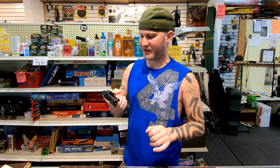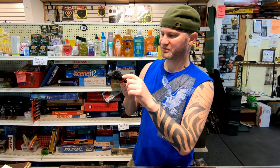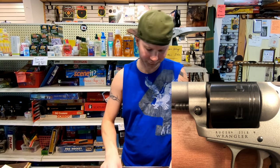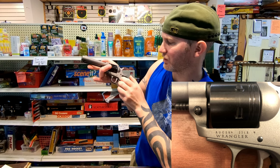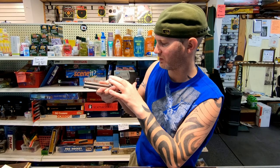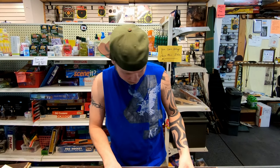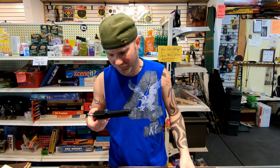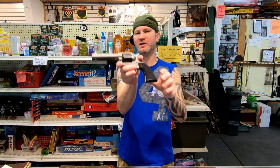The writing and stamping on it — the Heritage looks blah, it doesn't look very good. The Ruger has nice, clean, sharp lettering with a black filling. Looks very nice. Overall, I think the finish and overall appearance of the firearm — the Ruger takes the cake.